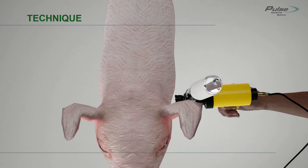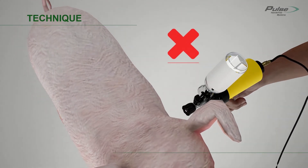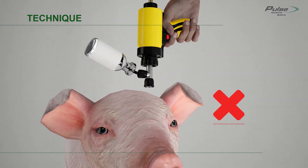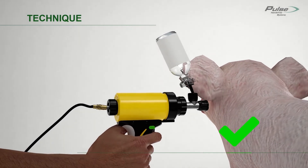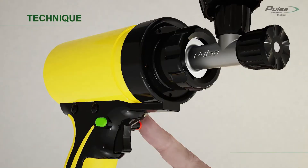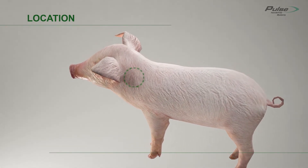Do not punch with the device. Do not pull the device away too quickly. Do not inject the pig with the device in a vertical position. Remember to depress the safety lever before pushing against the pig, not after. When you finish the injections, return the safety button to the safety on position. The injection location is the neck, just behind and below the ear and in front of the shoulder.